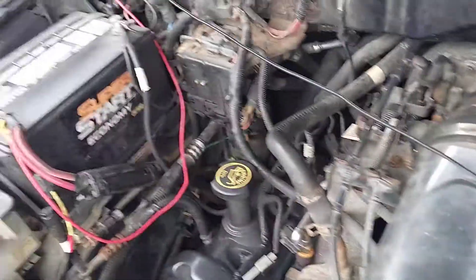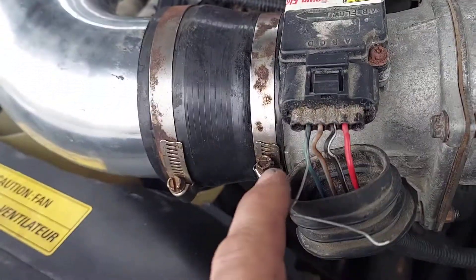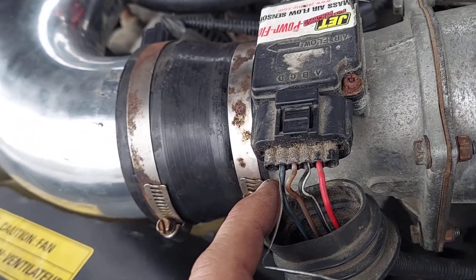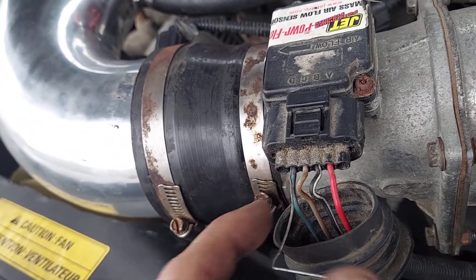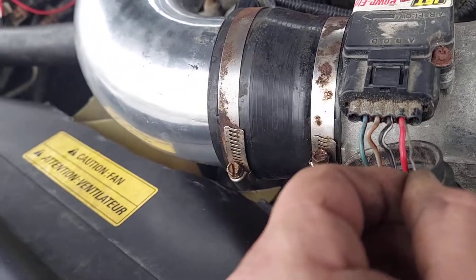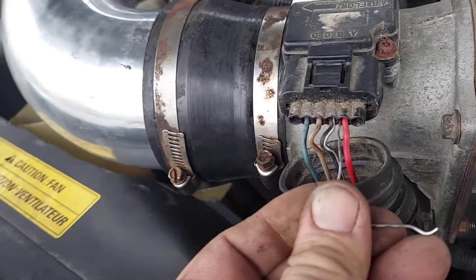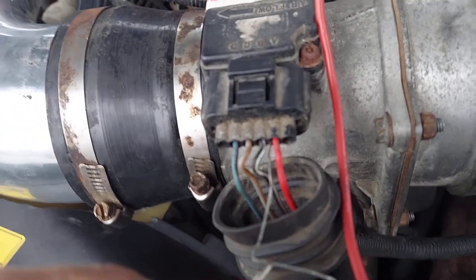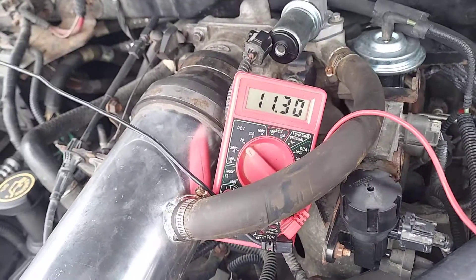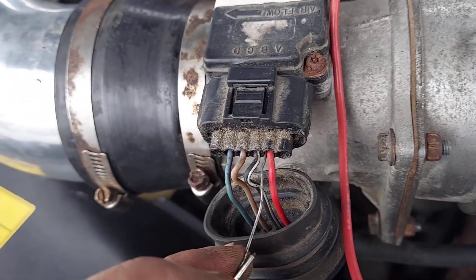I have my meter on 20 DC. This is my signal wire here from the mass airflow sensor, showing what my computer is reading, and then this is the 12 volt constant. I should be getting 12 here on the red pin. Yeah, I'm getting the 12. I got to get the paper clip in there to make a connection.